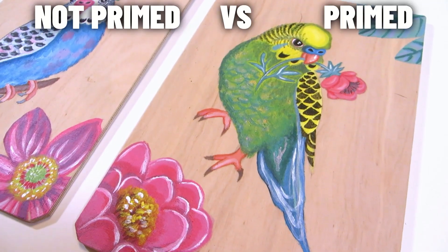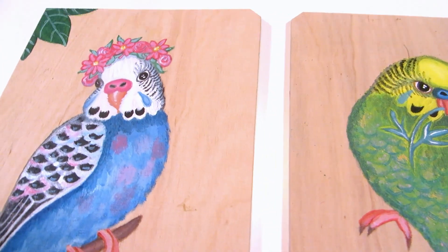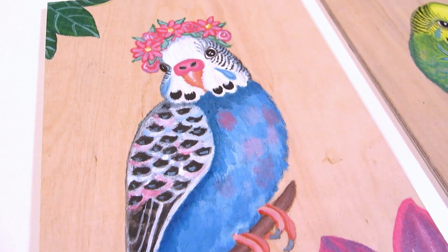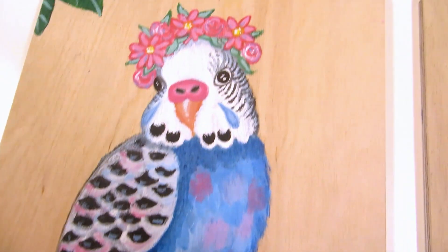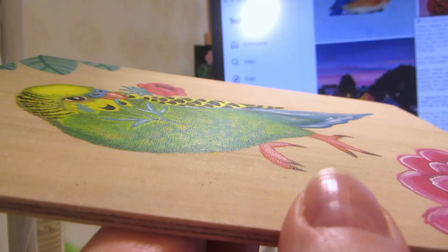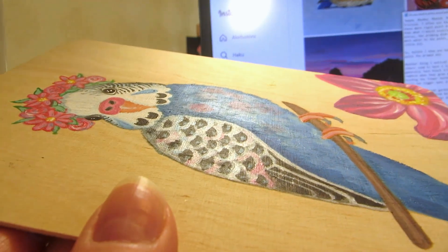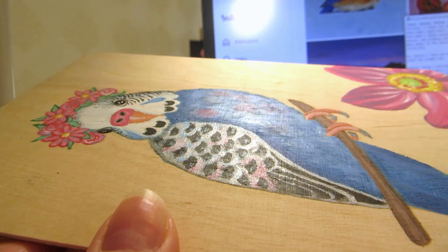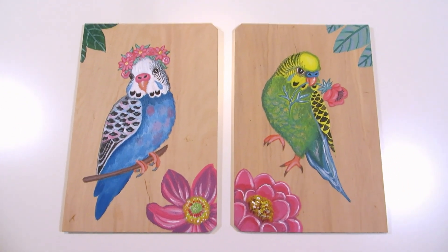The one on the left is unprimed and the one on the right is primed, and once they're finished I don't think you'd be able to tell which one was which if you didn't know. Both have bright colors and the primed one is maybe ever so slightly shinier, but I will keep these and hang them on the wall next to each other so I can see if there are any differences over time that I should update you about.